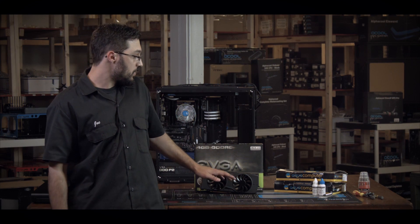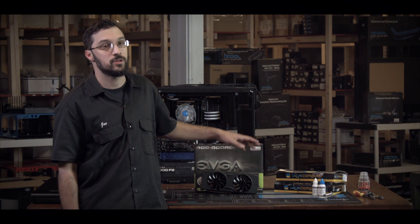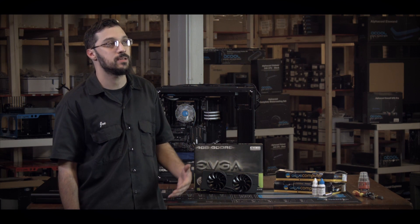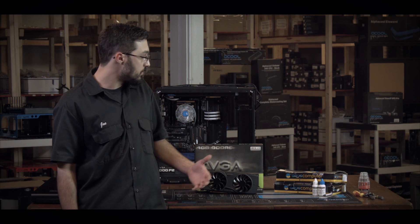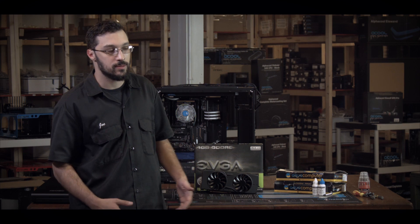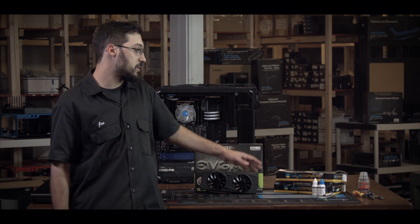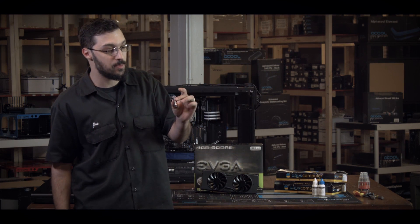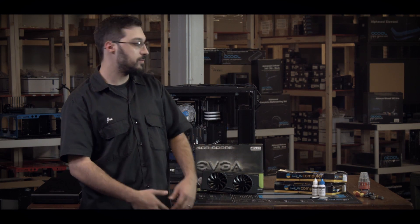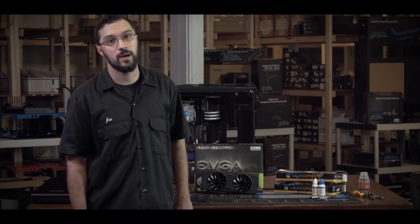Hi everybody, this is Joe of ModMyMods coming to you with a graphics card water block installation today. I wanted to show you how easy it is to actually put a water block on a graphics card. A lot of people think it's going to be some difficult task or you're going to break it, but most manufacturers, as long as you put the stock cooler back on, they honor the warranty, so there's nothing really to worry about.